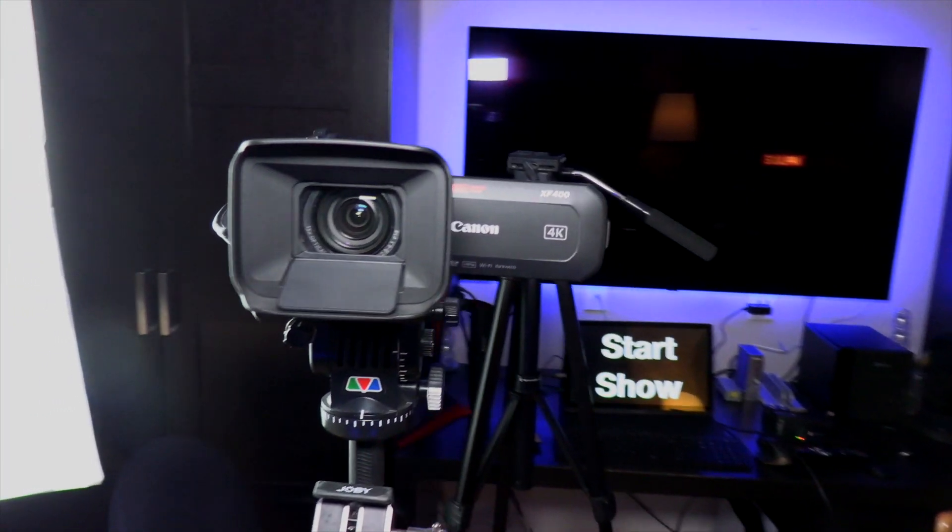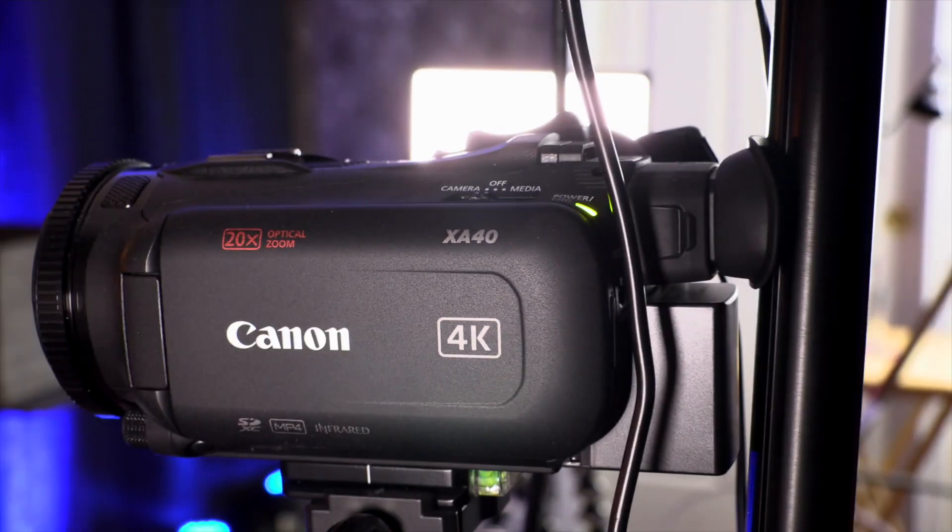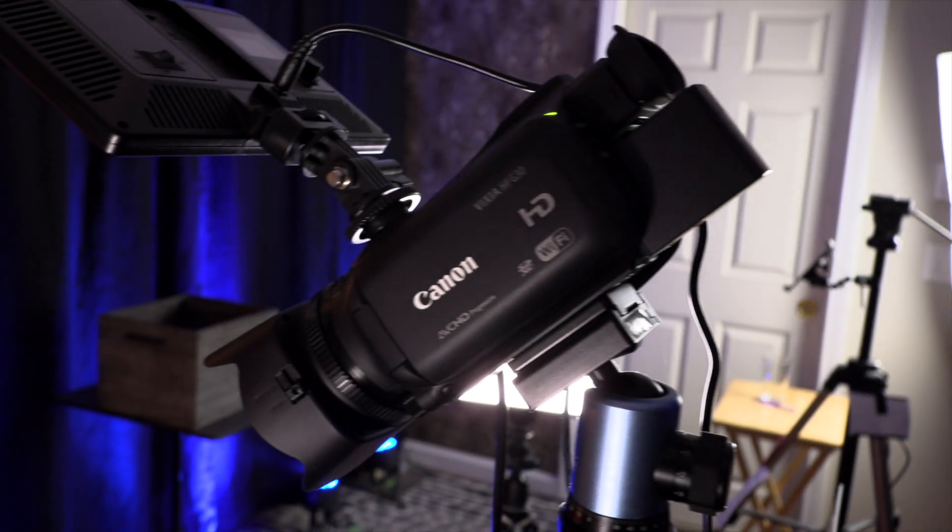I have three cameras going into the switcher. The fourth input is connected to my computer, and my computer sees it as just another monitor. I also have this connected to my home network via ethernet cable. The cameras going into the switcher are the Canon XF400, Canon XA40, and my older Canon G30.